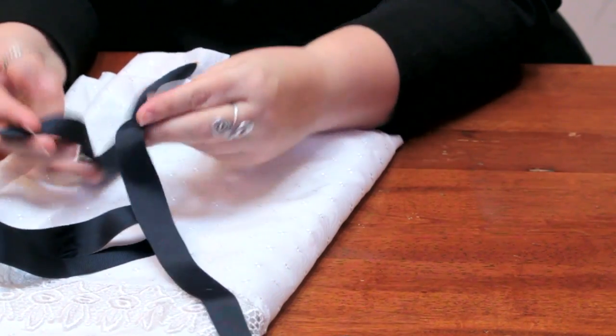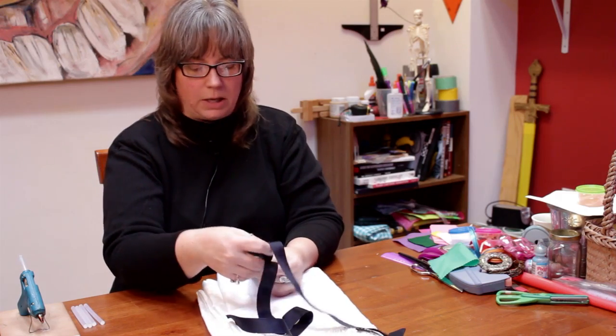This is a grosgrain ribbon, but you can use grosgrain or you can use satin or any kind.